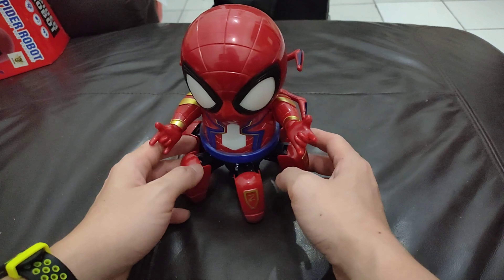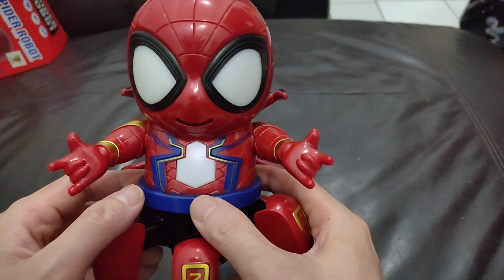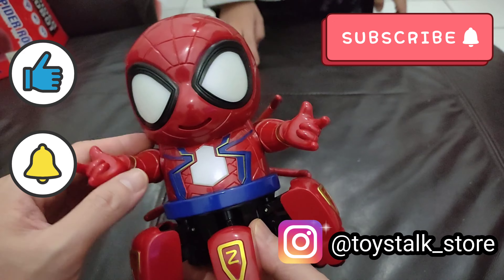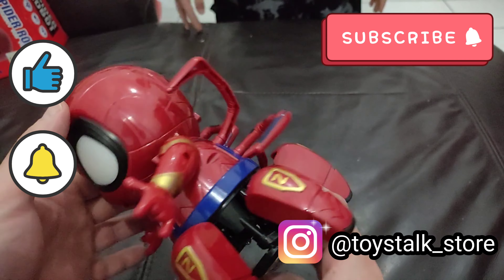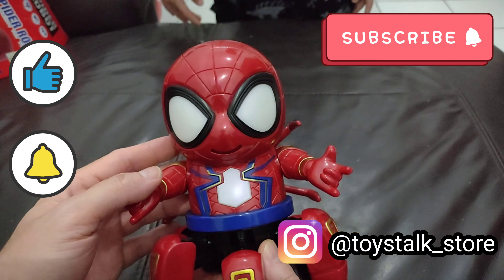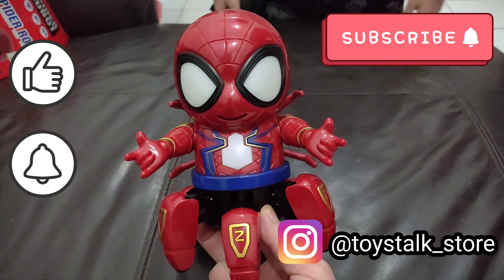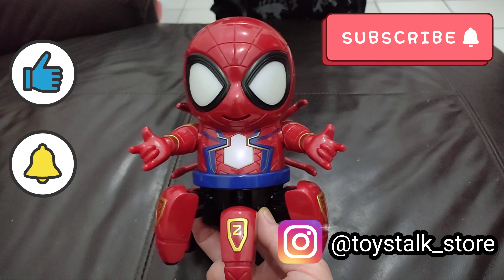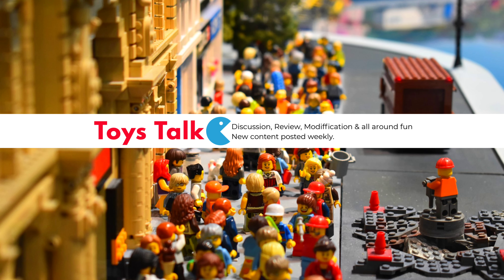Alright guys, so you just saw Spidey — well, is it dancing or is it walking? It's walking, right? It's not dancing. So this is not a dancing Spidey but a walking Iron Spidey. Hopefully you've been enjoying that. John really loves this one. Thank you for watching guys, we'll see you in the next video. Love you all! Bye!